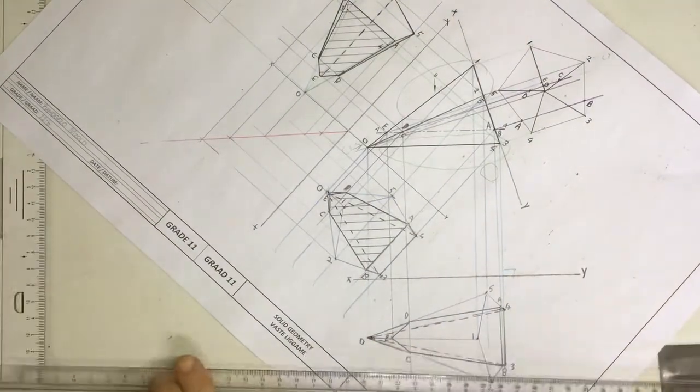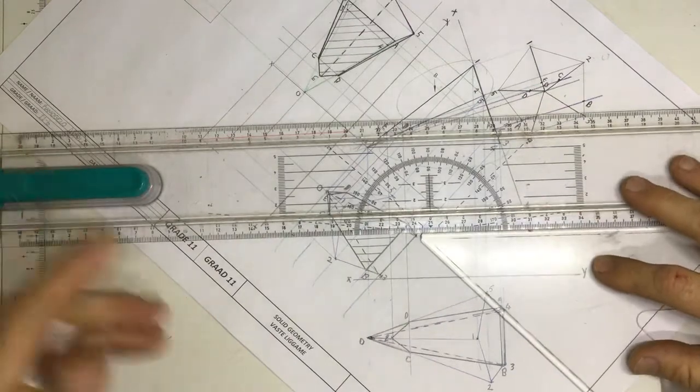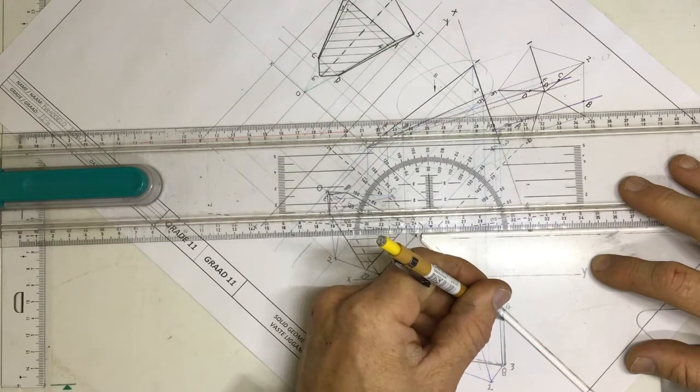After I've put the hidden detail in, I then take my 45-degree set square and I'm going to put the hatching in. The good thing about doing this with the T-square lined up with the xy-axis is that your 45-degree hatching is actually at the correct angle.